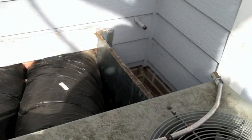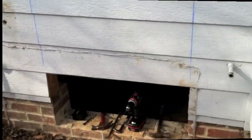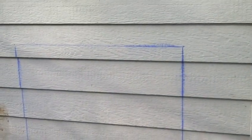Here is my old gas pack unit that I replaced, with supply and return ductwork coming out through the wall. I removed all that, and I already had a header in my crawl space, so I was able to cut out that section of the wall and give myself good access in the crawl space for maintaining the unit and installing.